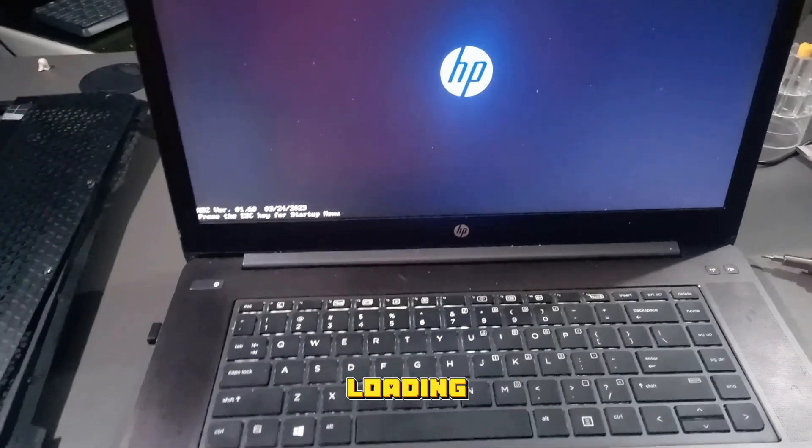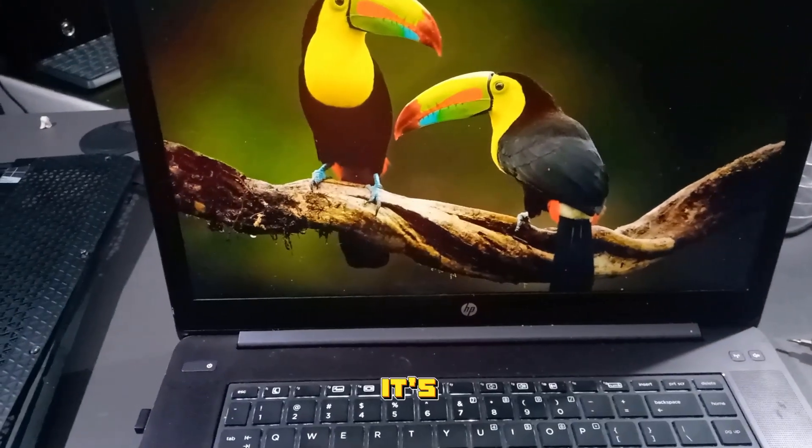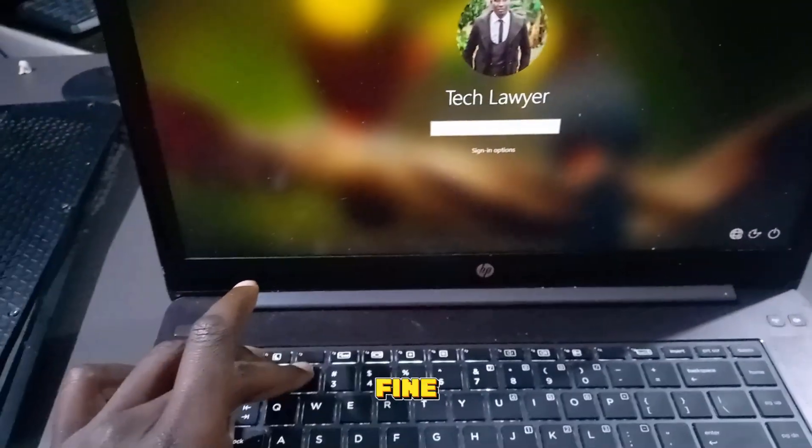You can see it loading — it's now working just fine.